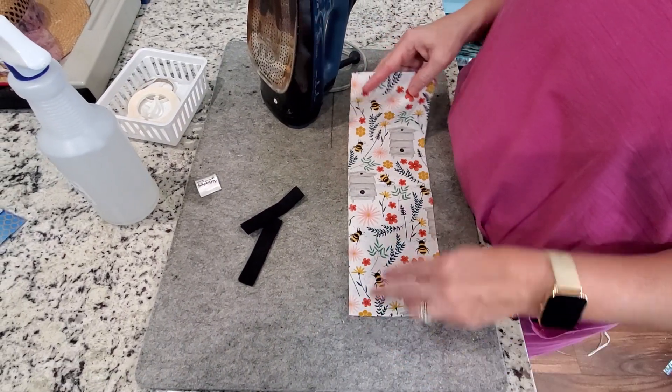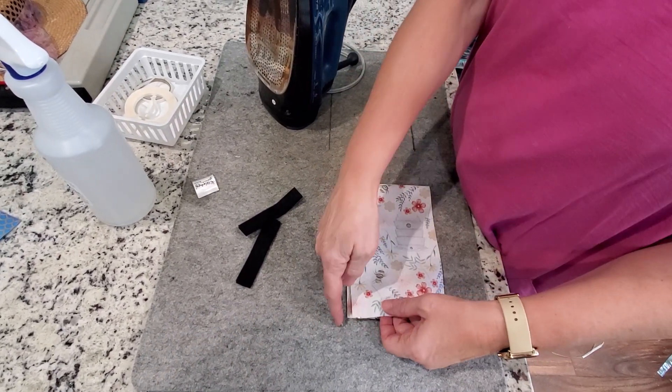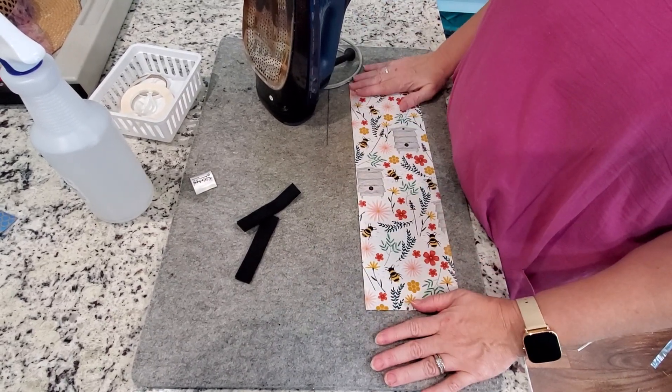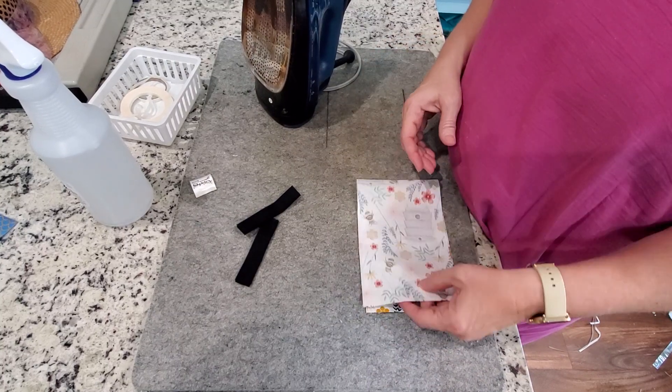We're going to take a little piece of fabric and this one is cut on the fold. It's cut 8 by 5. You can cut yours whatever size you want. Take your piece of fabric — we're going to do it on the fold.